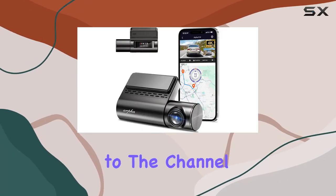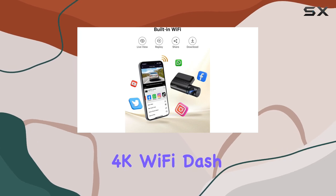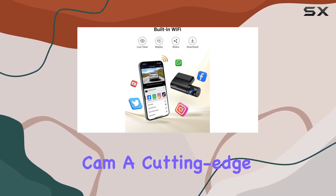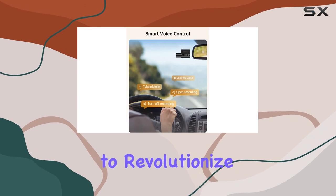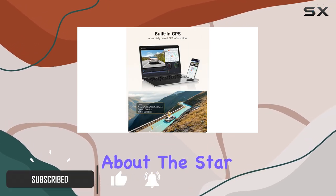Hey everyone, welcome back to the channel. Today, we're diving into the ARPJA14 4K Wi-Fi dashcam, a cutting-edge addition to your vehicle that promises to revolutionize your driving experience. Let's kick things off by talking about the